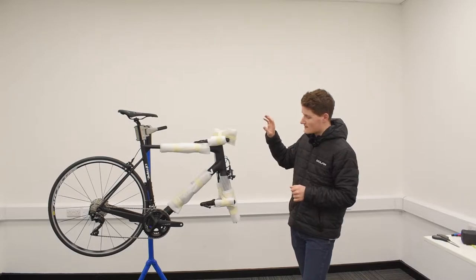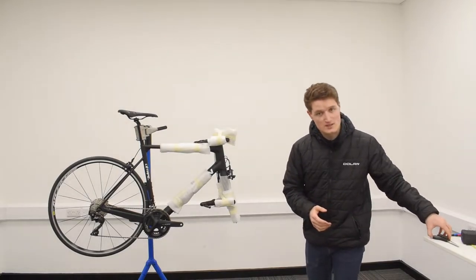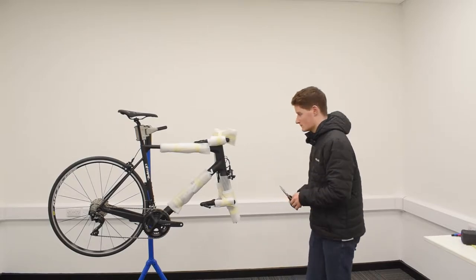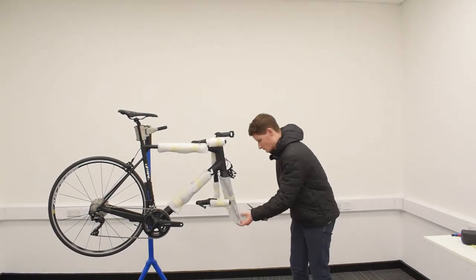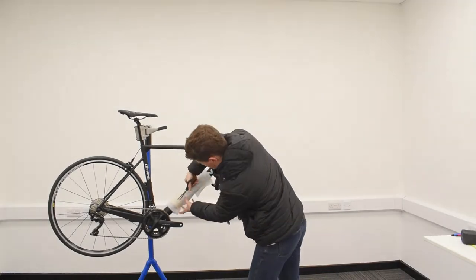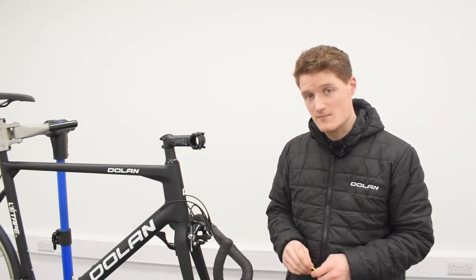What we're going to do next is take our scissors and cut away all the bits of tape and bubble wrap surrounding the bike. We do suggest using scissors for this rather than a blade or a knife, because that way you're at less risk of scratching the frame.